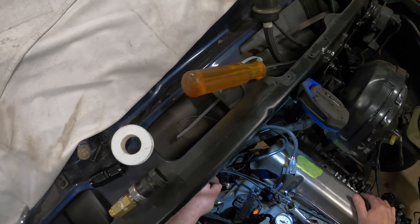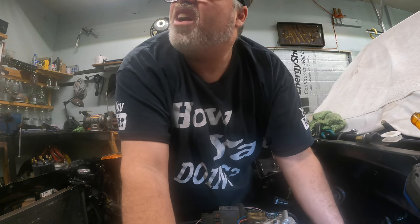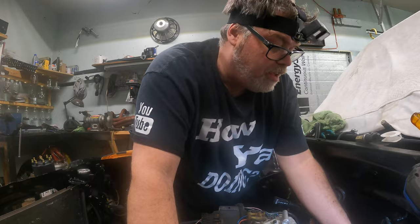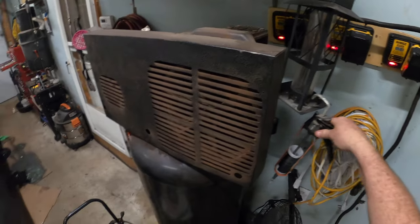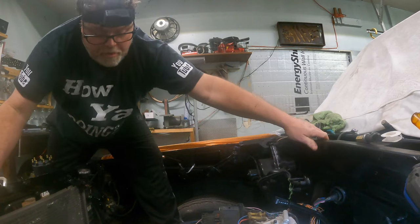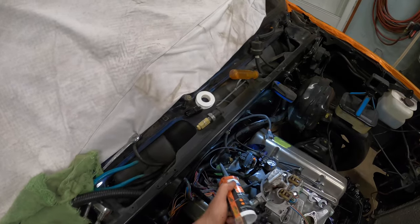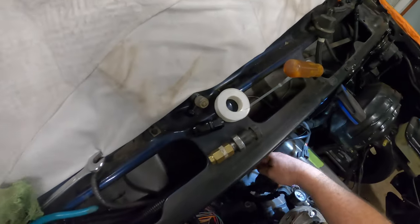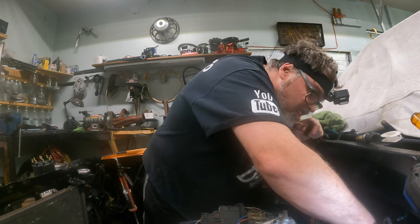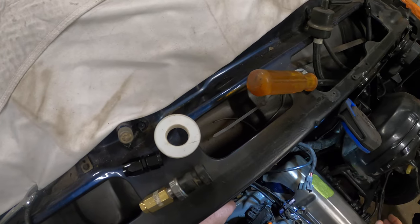I'm really worried about leaking everywhere — we don't want that happening. I'm glad I took that off — I've got crap inside the hole, and nothing's worse than debris inside the fitting. How I'm gonna thread-lock these ones is I'm gonna use 'The Right Stuff' sealant and put it on the threads so I can stop it wherever I want, because there's nothing worse than an oil leak on a new engine.